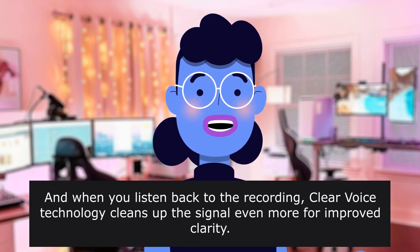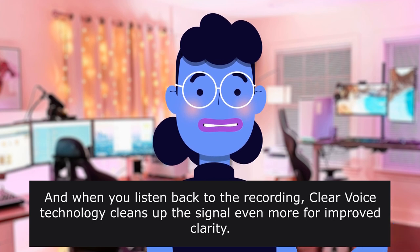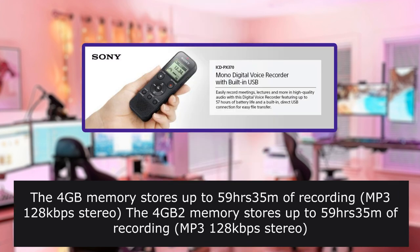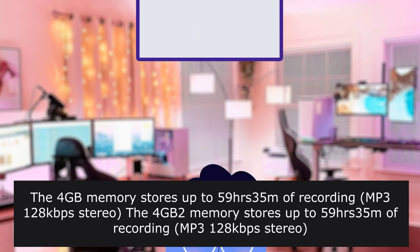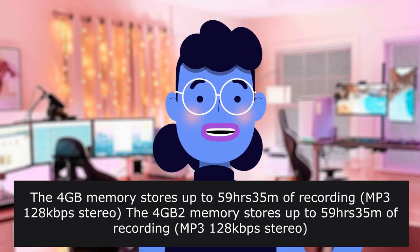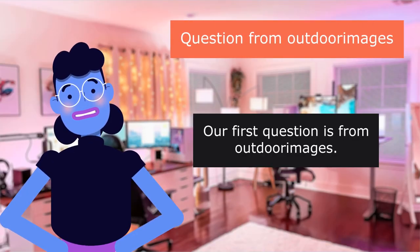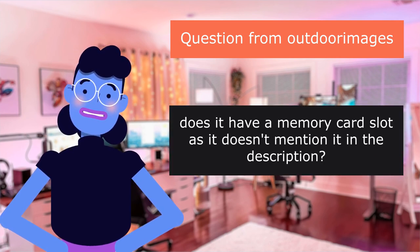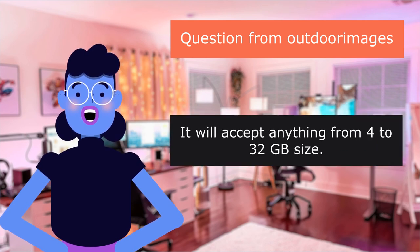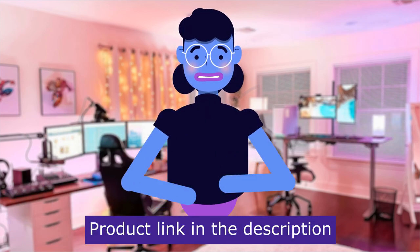And when you listen back to the recording, clear voice technology cleans up the signal even more for improved clarity. Built-in USB connector lets you plug into your PC — transferring files to or from your computer is fast and convenient, just plug the X370 straight into a free USB port. Product linked in the description below. Does it have a memory card slot? Yes, it does — it will accept anything from 4 to 32GB size.